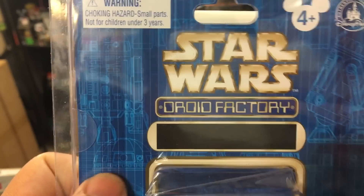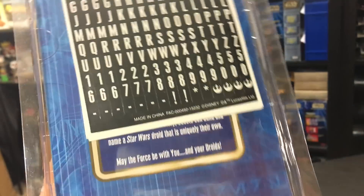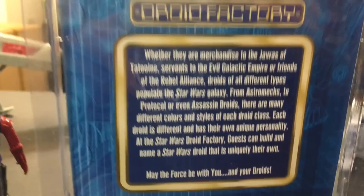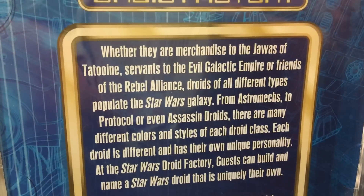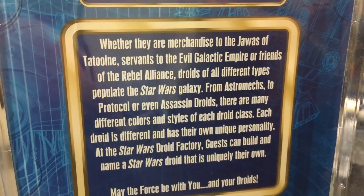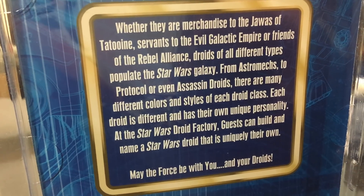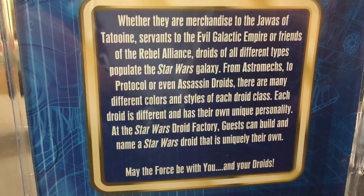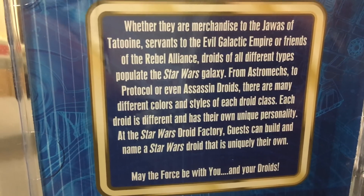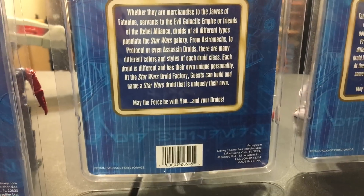Authentic, original Disney Parks. I like the cool design with the Droid Factory on there. There's a nice blank spot so you can put your own letters, because it comes with a sheet full of letters — even little Rebellion stickers. On the back, the blurb says: 'Whether they're merchandise to the Jawas of Tatooine, servants to the evil Galactic Empire, or friends of the Rebel Alliance, droids of all different types populate the Star Wars galaxy. From astromechs to protocol or even assassin droids, there are many different colors and styles. At the Star Wars Droid Factory, guests can build and name a Star Wars droid that is uniquely their own. May the Force be with you and your droids.'